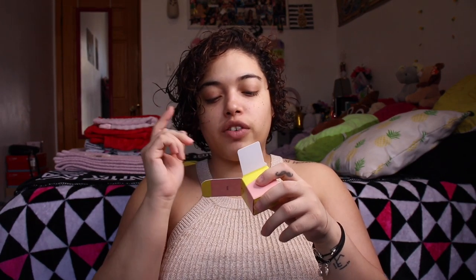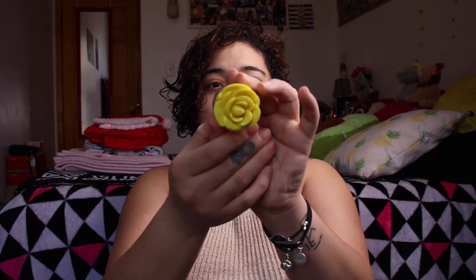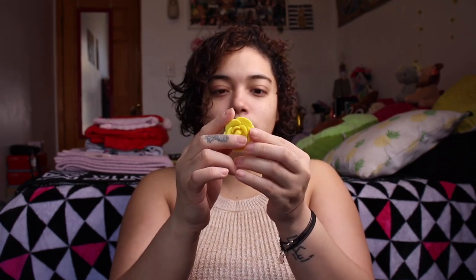Next we have the Sugar Rush Tarte Best Bud Lip Butter Bomb in the shade Peony — I actually got a Sugar Rush lipstick from my Ipsy bag too! Oh my gosh look at this — it smells SO good, kind of like vanilla, and I don't even like vanilla. So for me to say it smells good and it's vanilla — that's saying something! Let's put a little bit on to keep the lips hydrated. This is so cute, I'm so excited about that.